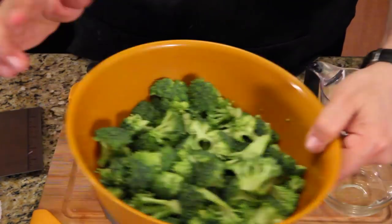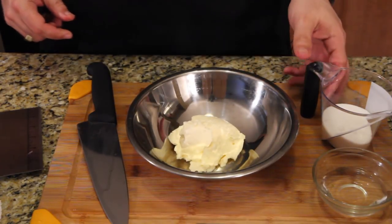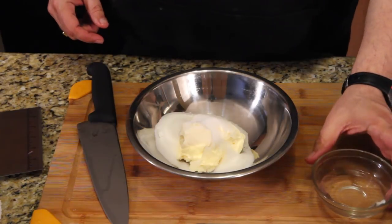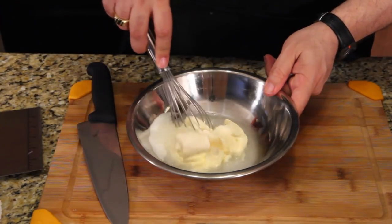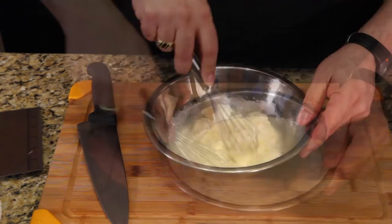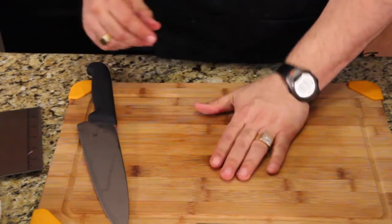I made some big, some small. Take about a cup of mayo, pour a little sugar in there, and add a little vinegar. Gently mix this up and leave it off to the side.